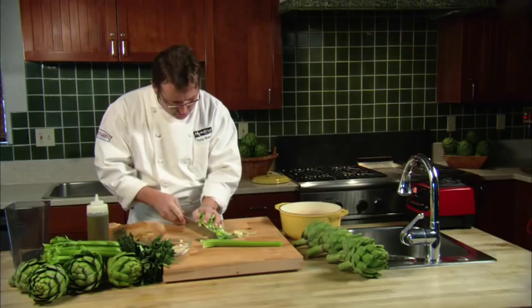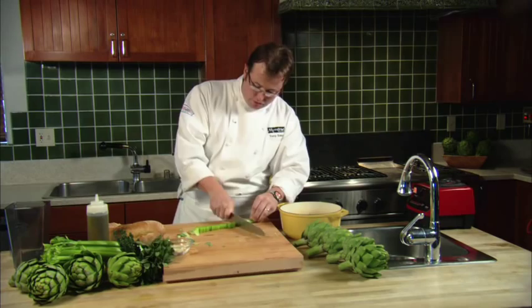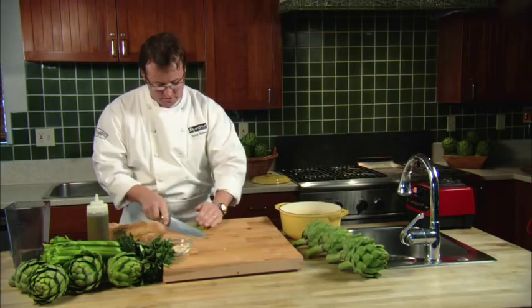Fresh leeks, beautiful leeks — Ocean Mist leeks of course. Everything into the pot. Now for this dish, you don't need to cook the artichokes ahead of time, which saves even more time.